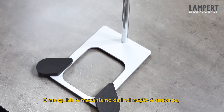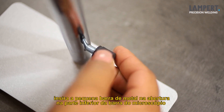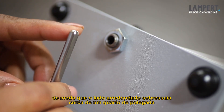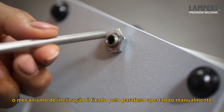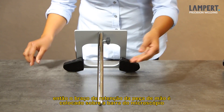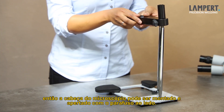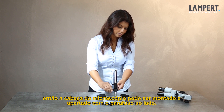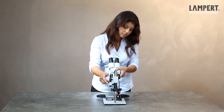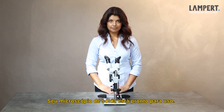Subsequently, the tilting mechanism is attached. To do this, pre-fix the thumb screw with some turns, and insert the short metal bar into the opening on the underside of the microscope bar, so that the rounded side protrudes about a quarter of an inch. The tilting mechanism is fixed by the enclosed thumb screw. Now the microscope is again placed upright on the base plate. Then the hand piece holding arm is slid over the microscope bar, and fixed with the thumb screw at medium height. Then the microscope head is reassembled and tightened with the star knob. Finally, the eye cups are placed over the two oculars. Your welding microscope is now ready for use.